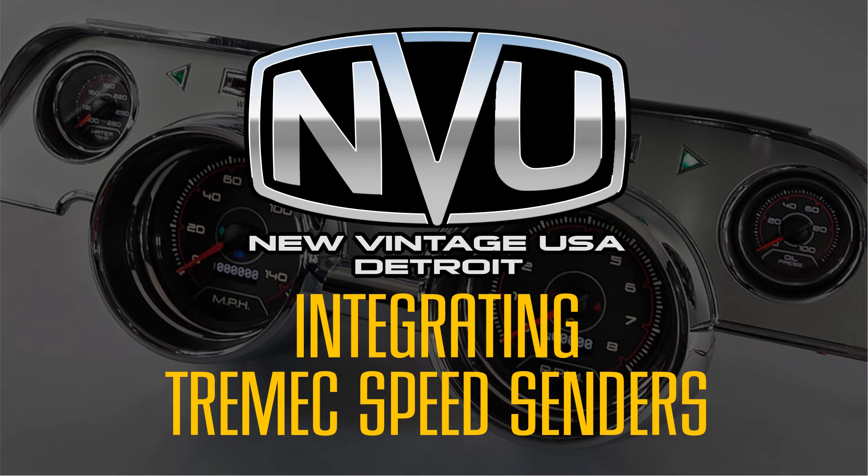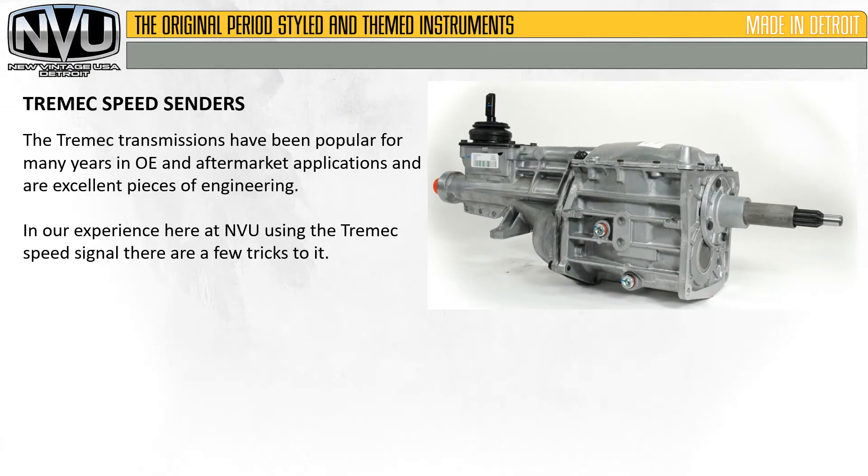Today we're going to be covering integrated Tremec speed senders with New Vintage USA speedometers. This applies to all Phoenix and direct drive systems. The Tremec transmissions have been popular for many years in the OEM aftermarket applications and are excellent pieces of engineering. In our experience here at New Vintage USA using the Tremec speed signal, there are a few tricks to it.